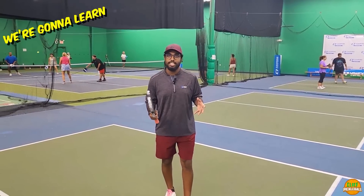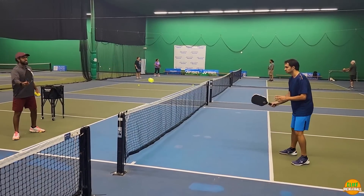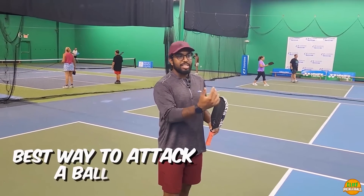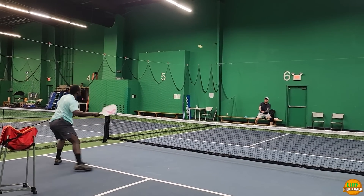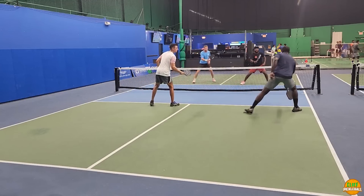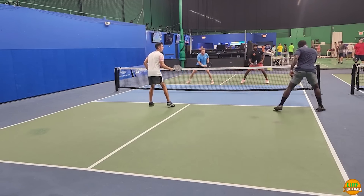The skill we're going to talk about today is dinking. Dinking is that one skill in pickleball that separates it from all other racket sports — you don't really see any other racket sport have this particular shot. The reason it's so important is that the best way to attack a ball is if it's above net height, where you can hit it downward with power. The dink takes that away. It's a great way to reset a point, stay in a point, and slow down and control the game.